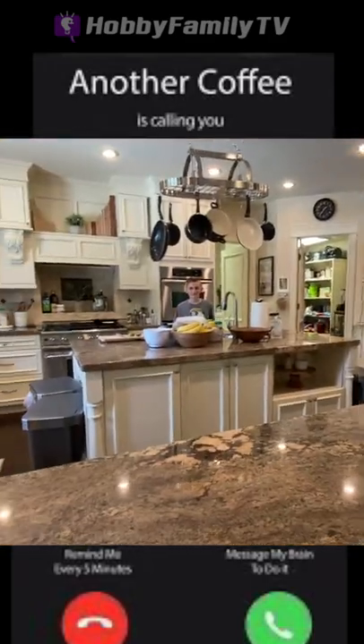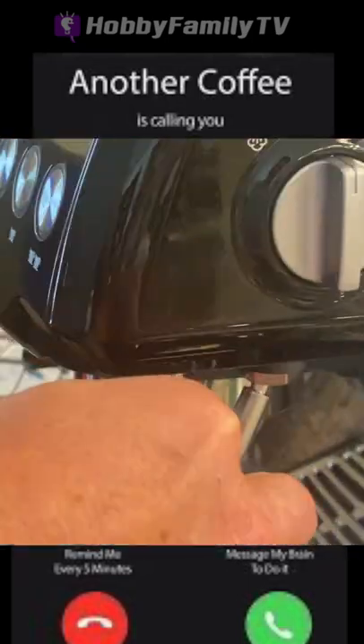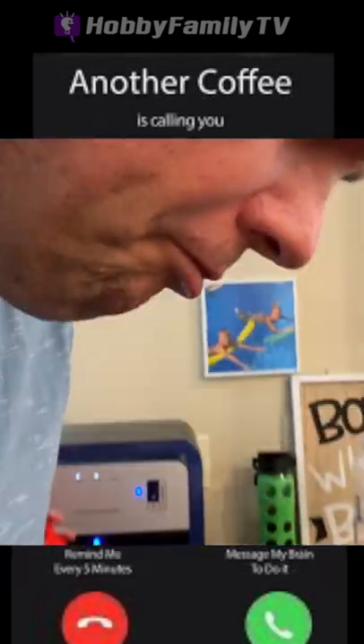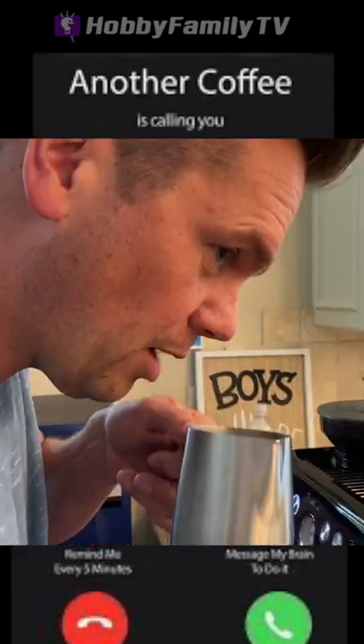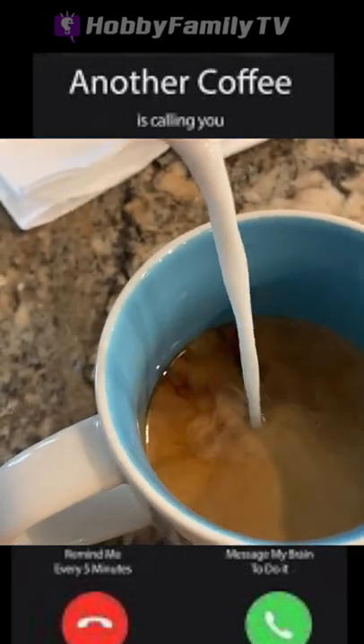Want some? Yeah. I bet. Now it should be like a microphone. Microphone check, one, two. Oh, that looks so good.